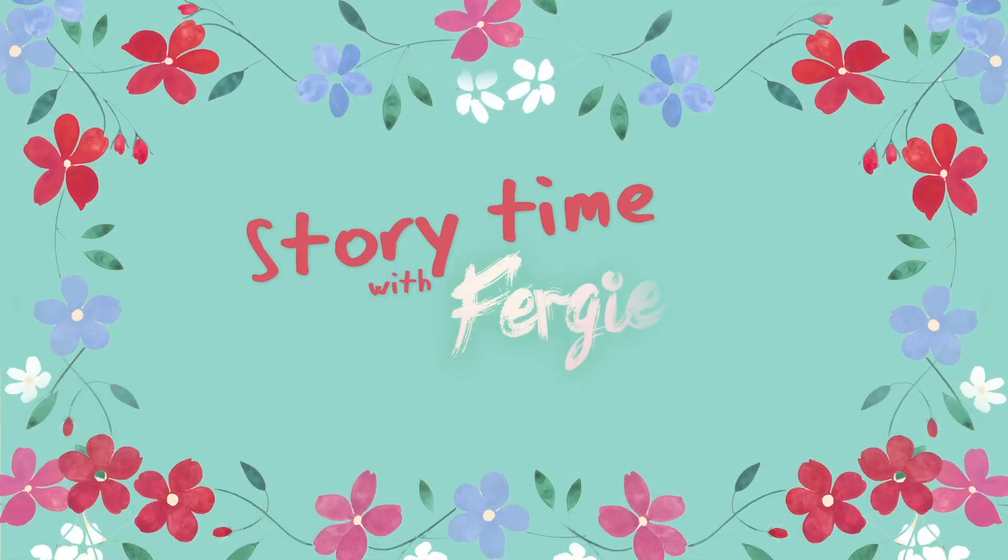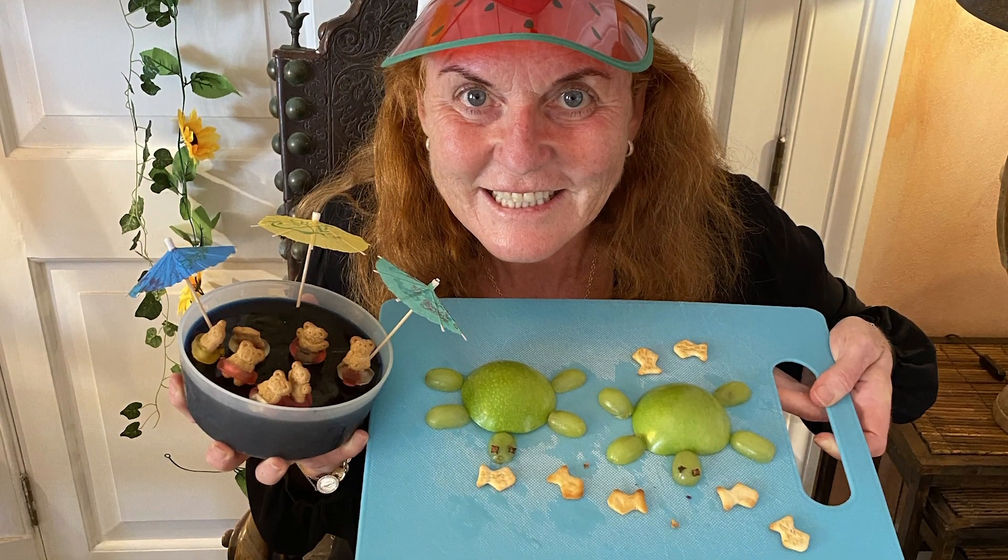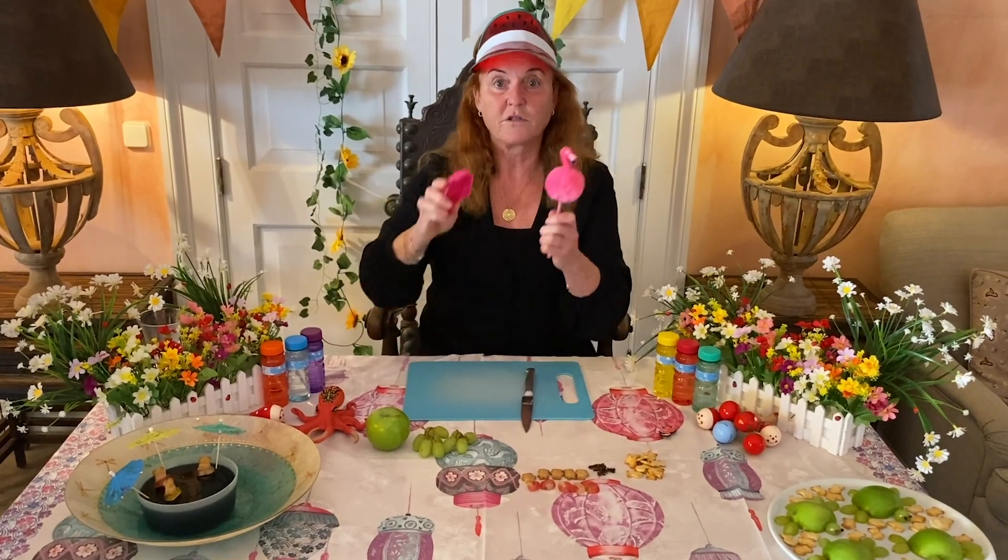Story time with Fergie and friends. Flamingoes! Yay! Flamingoes! Fish! Here we have it. Hello boys and girls.